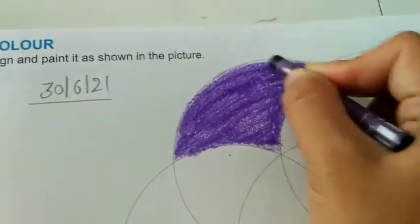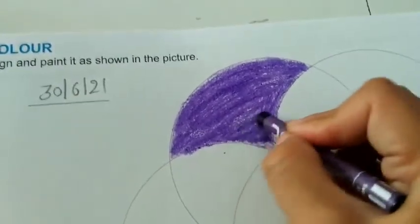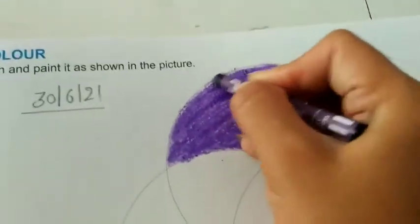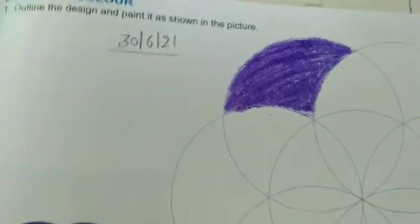This portion is complete. Now you have to do a different color, then another different color. And this portion is complete as well.